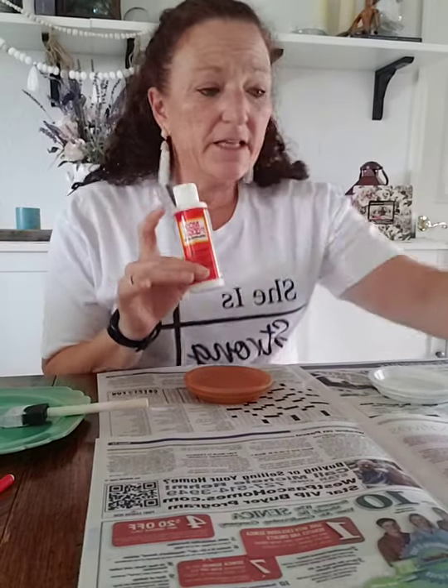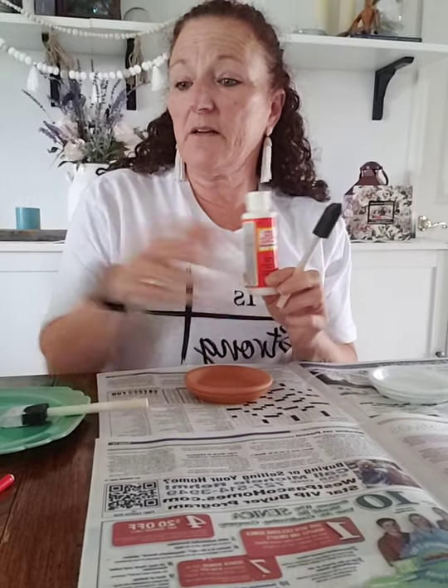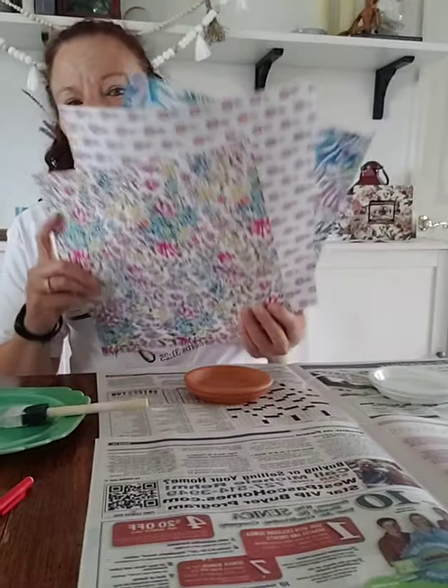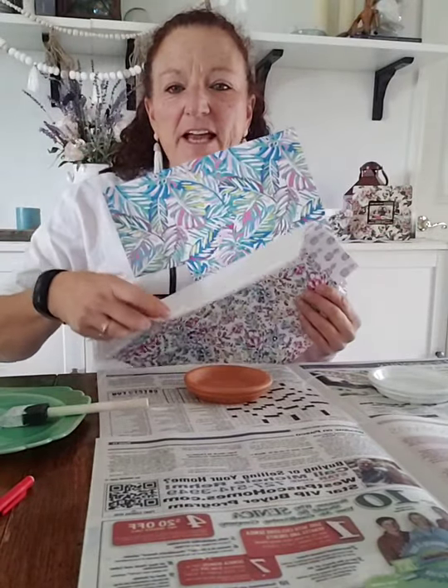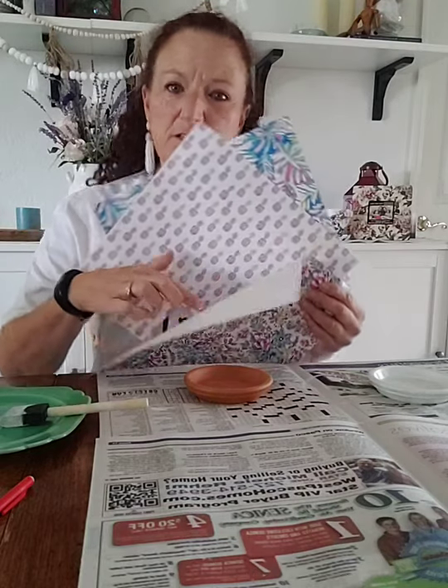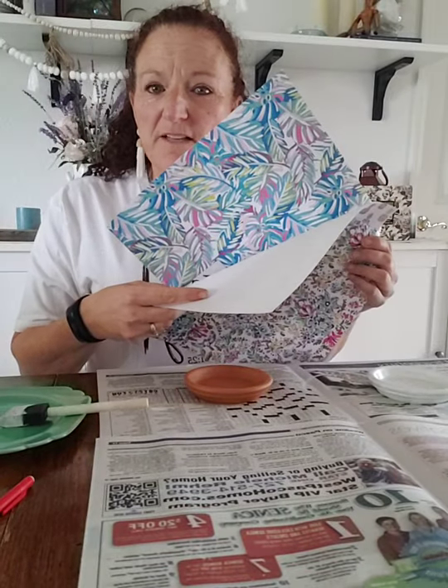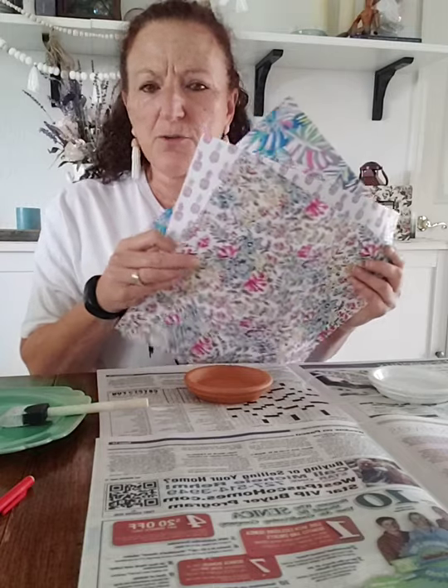I'm using white because I'm a purist. You're also going to need your Mod Podge — this is from Plaid — and a couple of foam brushes, one for each. Don't mix them up like I did in one video. You're also going to need a pair of scissors and some beautiful scrapbook paper. I like the summery Florida-looking theme — little pineapples, flowers, and I think this one's got palm leaves on it.